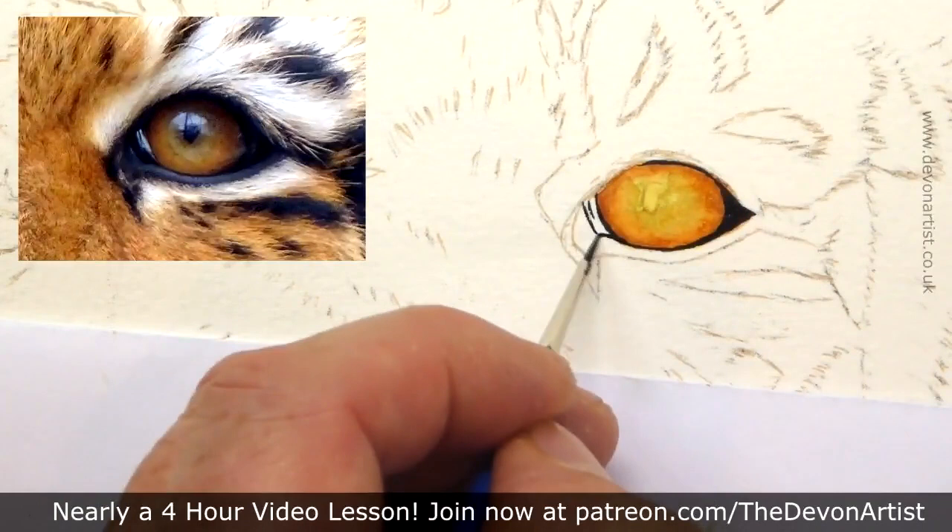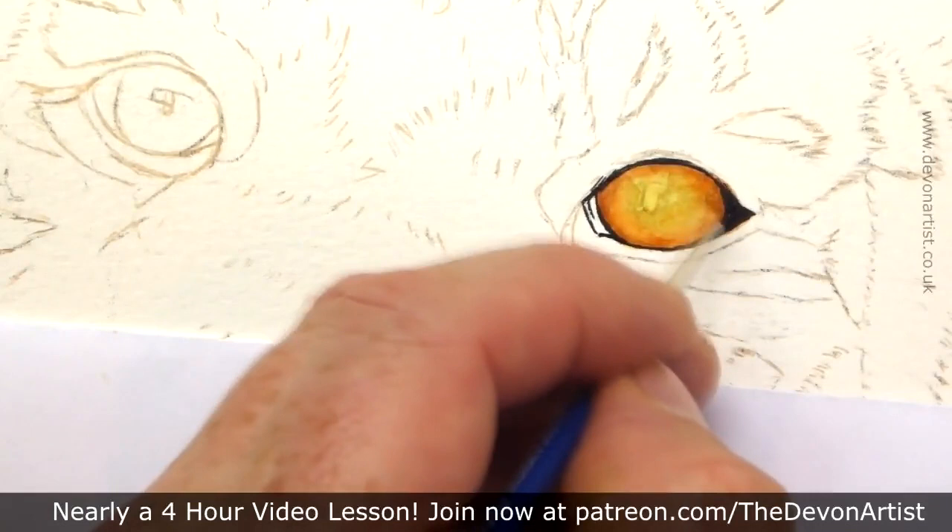Now I'm starting to pick out all the details around the eye, thinking about shape again, thinking about form, thinking about the direction that all the hairs on the outside of the eye go in.